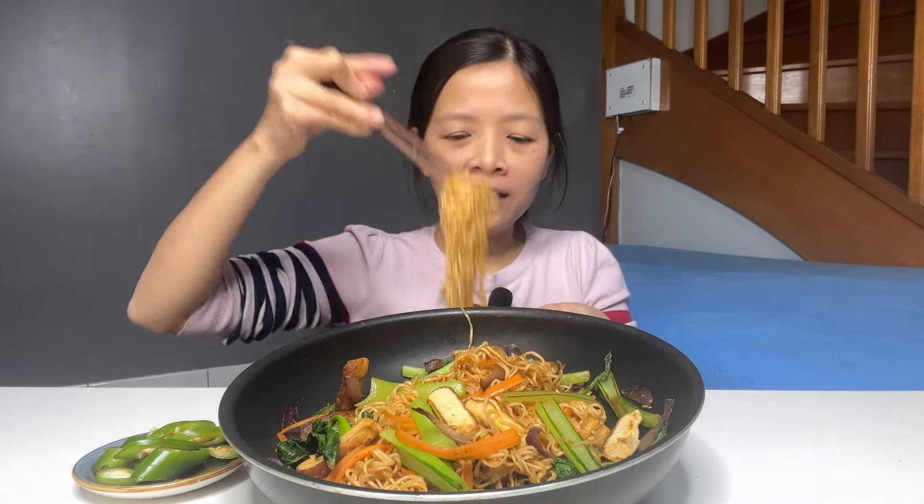Xin chào cô chú anh chị và các bạn, hôm nay họ xanh mì gói xào nha, thì họ xào chung với lại cải rồi đậu hủ cà rốt vậy đó. Chứ lại đây họ có chén ớt xanh, cái này họ có cho một ít nước tương vô đây rồi. Bây giờ không mời cô chú anh chị và các bạn cùng ăn với Hảo nhanh, nguyên một chảo luôn, có đậu hủ có cây ngọt, nhìn cái chảo bự bự vậy chứ có một gói mì của chú.